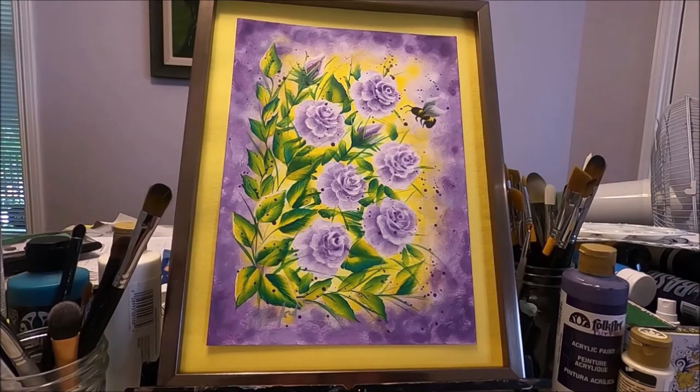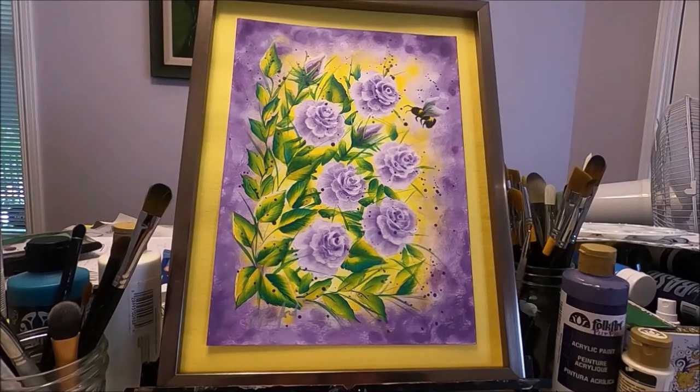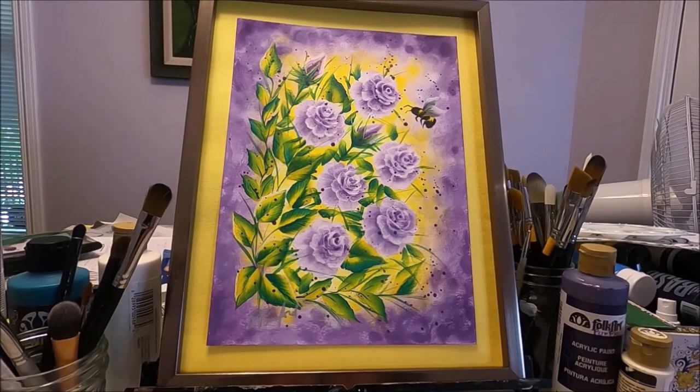Hello my friends and welcome to Paulina Art. Today I'm going to be painting these beautiful purple roses. We are in the month of June and roses are the flower of the month of June, so I decided to create this painting. I am a self-taught artist and all the techniques I share with you in this channel are the ones I've learned along the way and work well for me. All the projects and patterns I share are my own creations and designs. If you would like to see how I painted these beautiful purple roses, stay with me and let's paint together.